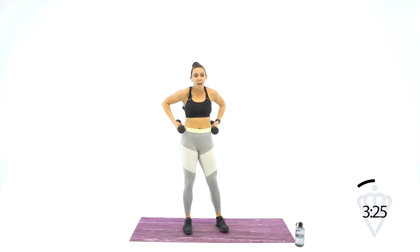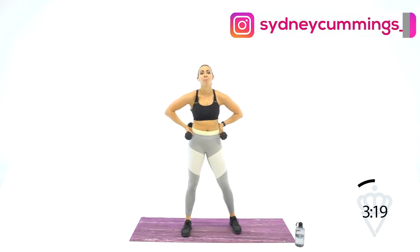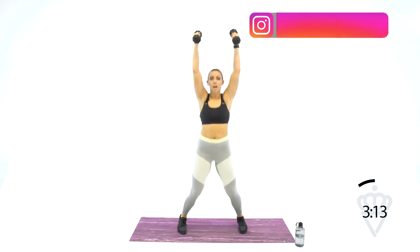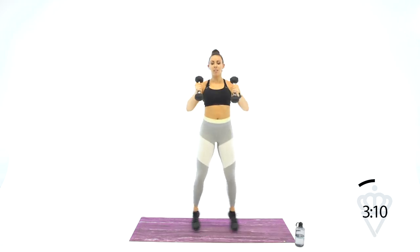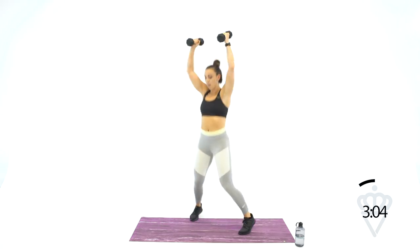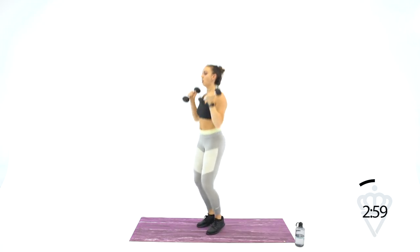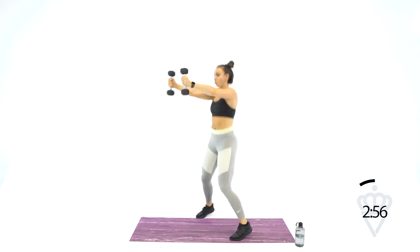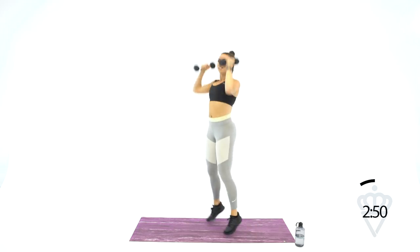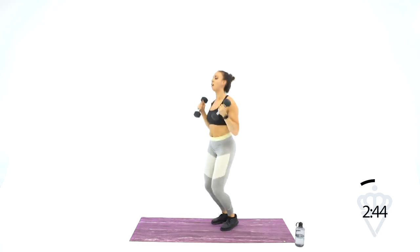Grab your dumbbells — we're back to the press jacks. Big deep breath. Bring it to your shoulders, up, out, in and out. Make sure your core is tight when you punch forward. I know my calves are burning — I'm sure yours are too.